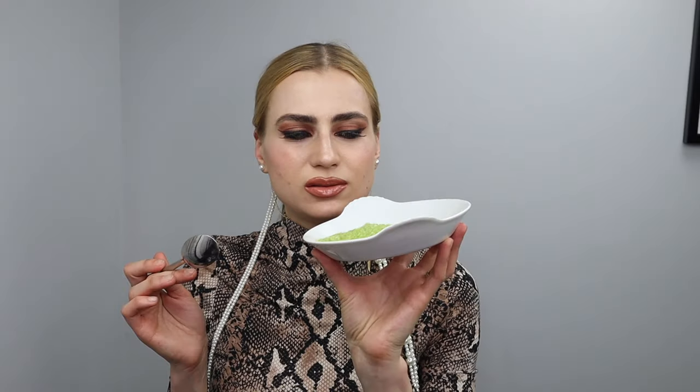Hello, my name is Yolita Brilliant and I wanted to share with you how you can make a nice DIY organic body scrub.